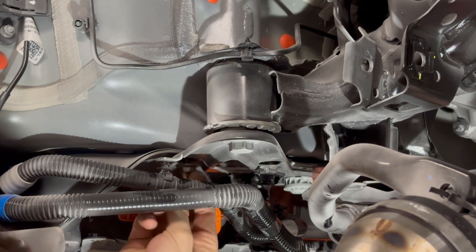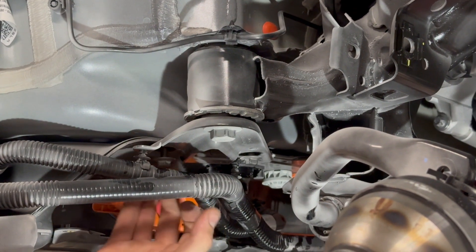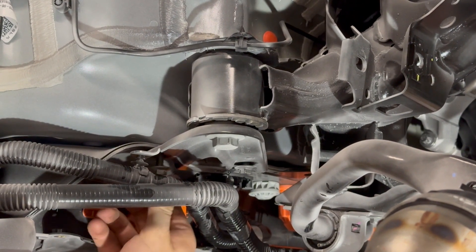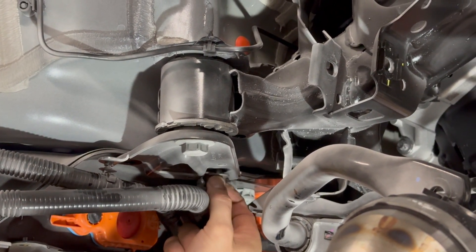We'll just take one side of the subframe bracket off at a time so we can put the bolt back in until we support the weight of the motor and subframe. Then we'll back out all four bolts on the four corners of the subframe.